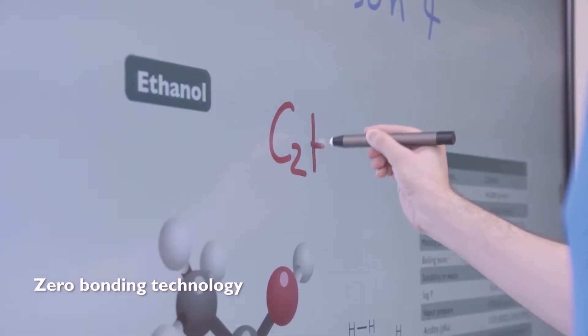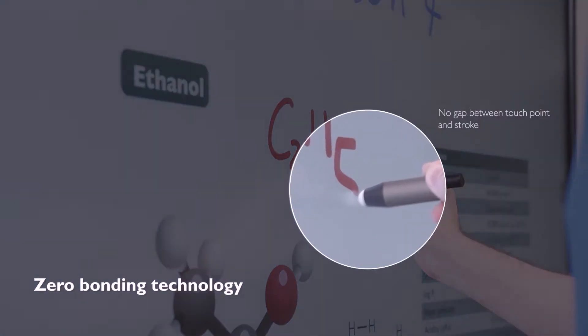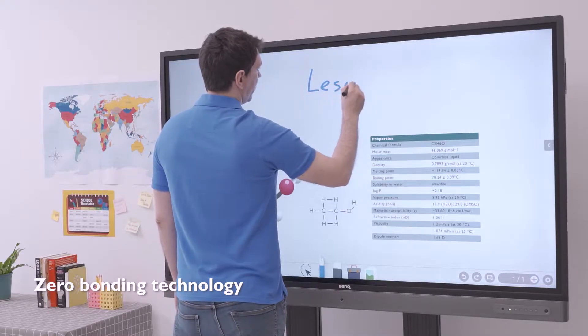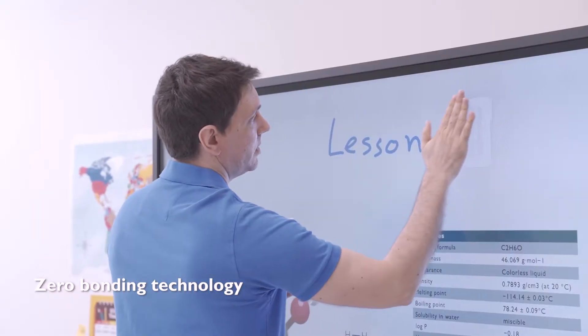Thanks to its zero-bonding technology, the air gap between the touchpoint and the panel is minimized, which makes writing feel natural and precise, whether you're using your finger, a pen, or even a brush.